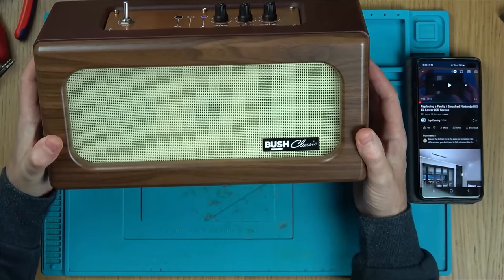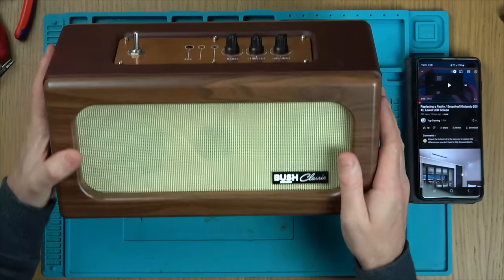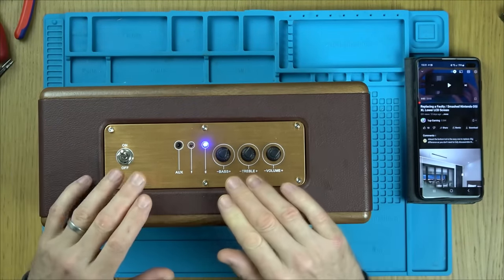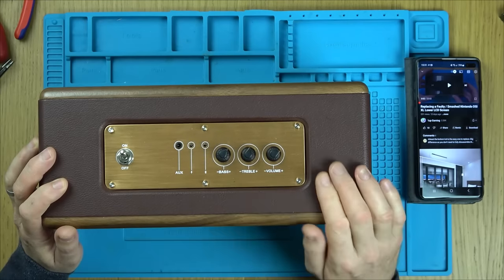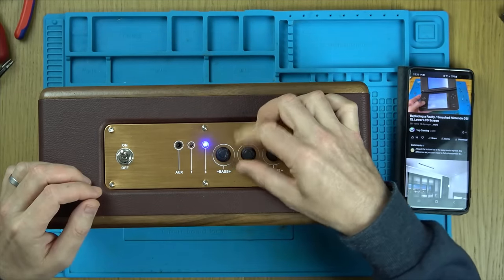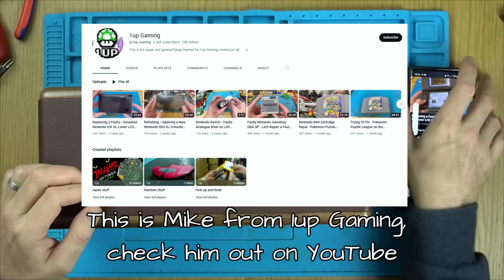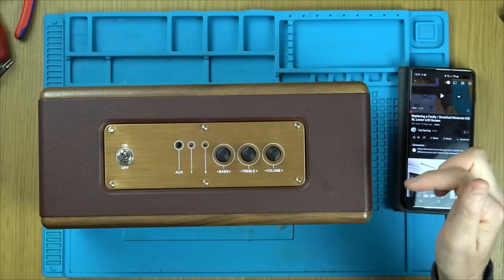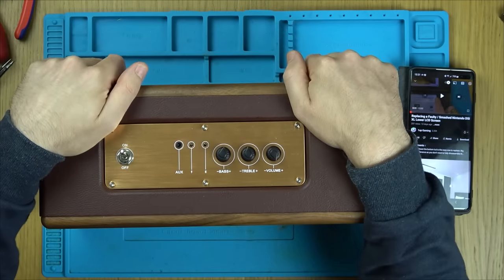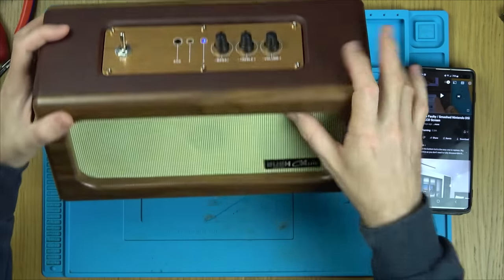Next up: a large Bluetooth speaker with a wood finish — looks quite vintage, which is intentional. I've been charging it for about two hours. It connects to my phone fine, treble and bass work, but every couple of minutes it announces low battery. I don't know if three days of charging would sort it. Let's undo the six foot screws and get inside.